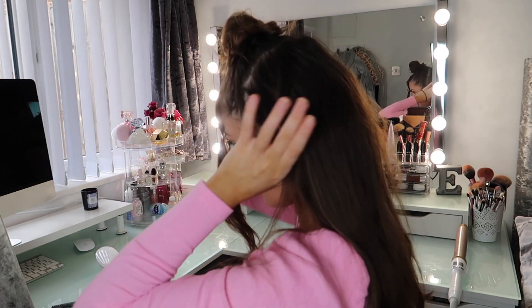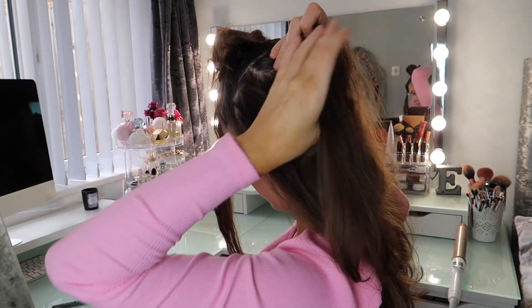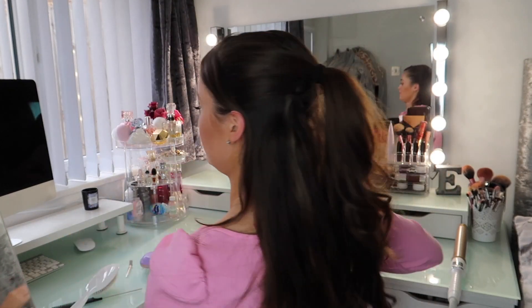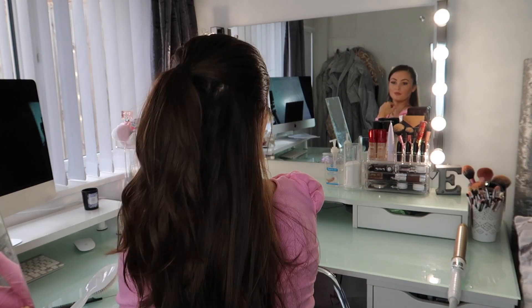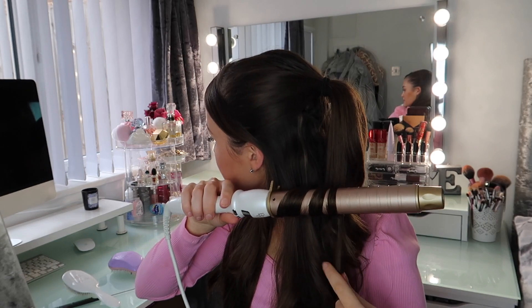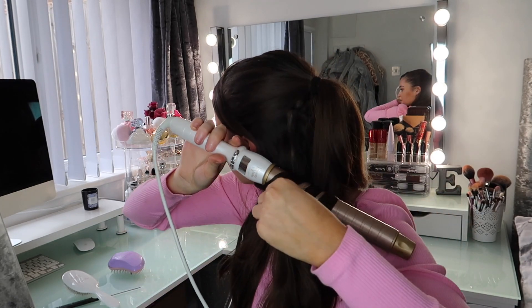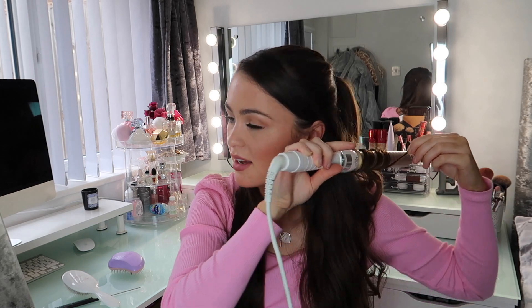Then we're doing the same thing with the ponytail — at the top, wherever you can or wherever you want it. Just clip around the ponytail. Ideally I would have liked the ponytail up higher but I struggled with that. It just needs a bit of a blend. The curlers are being annoying — sometimes it curls and sometimes it doesn't. I think the reason is that these extensions are fresh out the pack, so they're quite slippery. After you wash them they start to feel like your own hair and blend better.